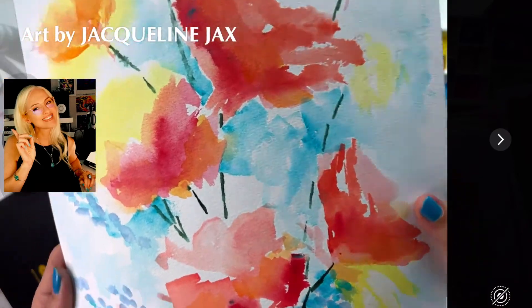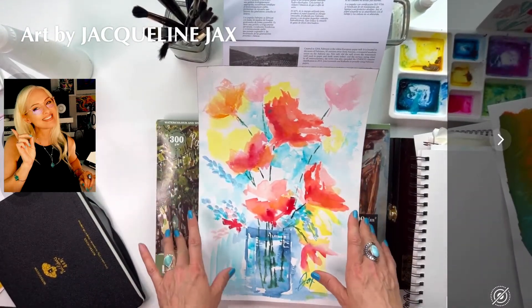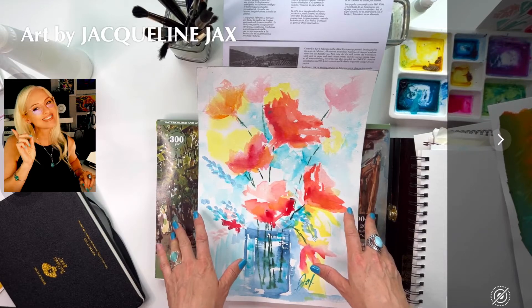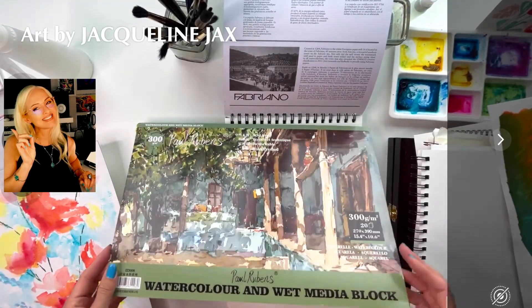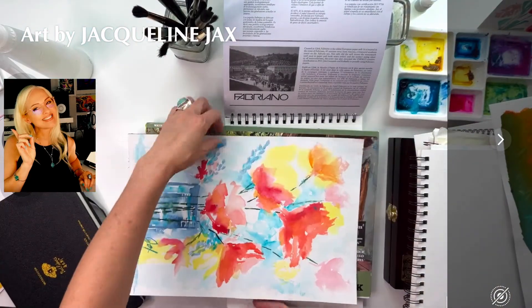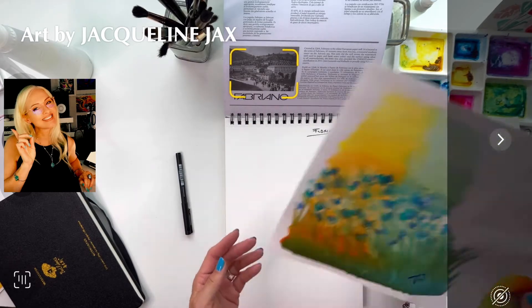I really love the Paul Rubens cold press block. It's so economical and I actually paint on it more than on Arches and Canson Heritage because the size is so large — I love doing big florals on it. It's a 15.4 by 10.6 inch paper block, glued, and it performs great. I can tape it too. We'll do another comparison with Canson, Arches, and Paul Rubens on another day.